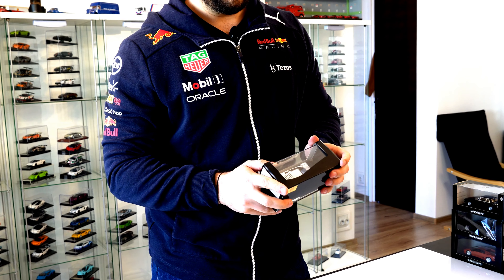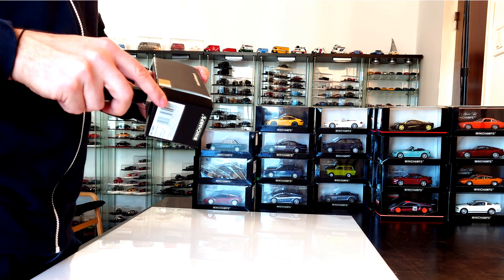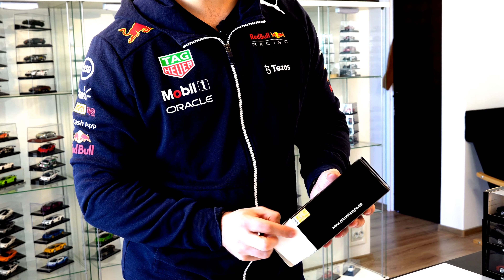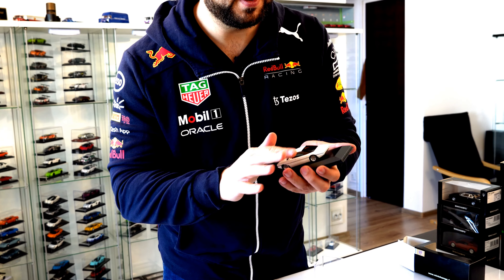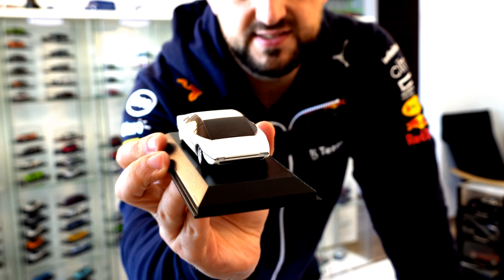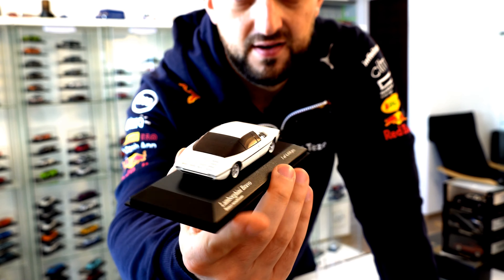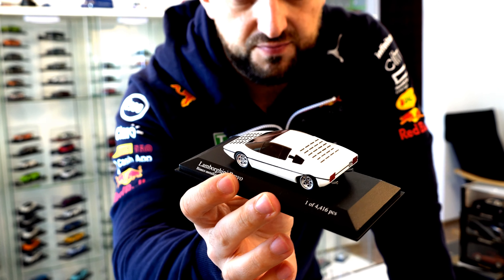First one — one of 4416 pieces — a very interesting looking Lamborghini, a concept one. It is called Lamborghini Bravo from 1974. So quite an old model with a very strange design. This is not exactly something new for Lamborghini.